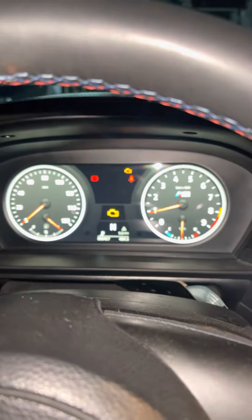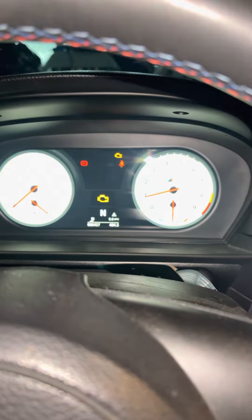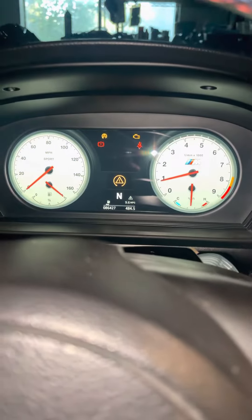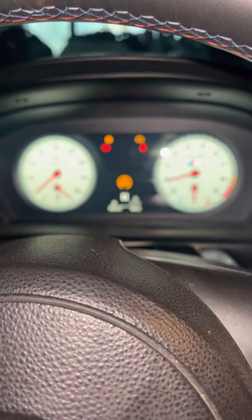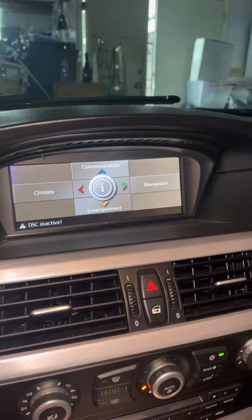So this is the dash, and then when you press the M button it switches over to another cluster, and then you turn the traction control off — all that good stuff. This is what it looks like, and I'm getting the console updated on Wednesday to modern technology so it sounds like rev.